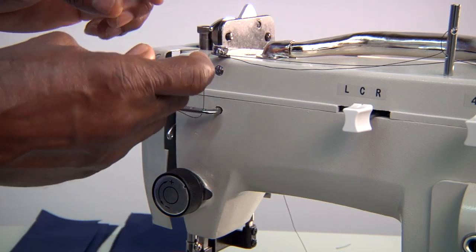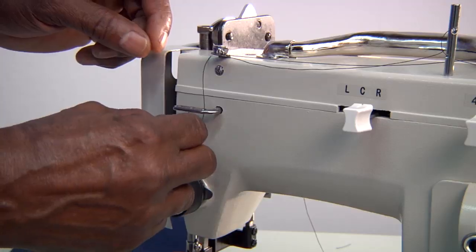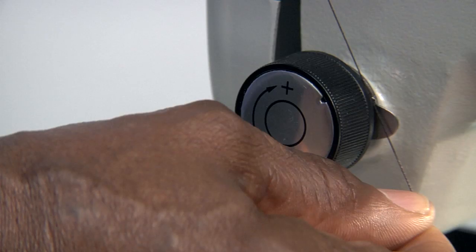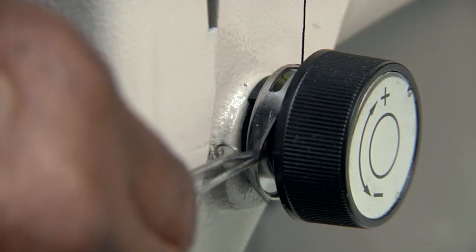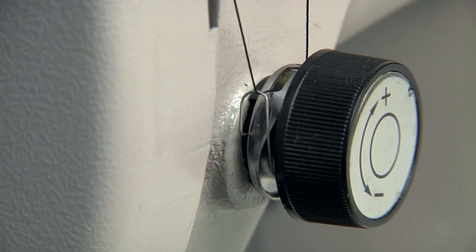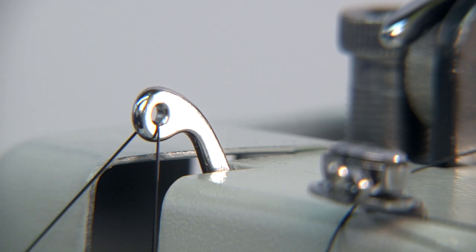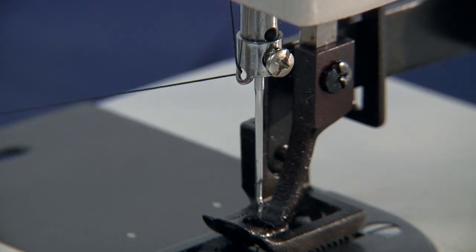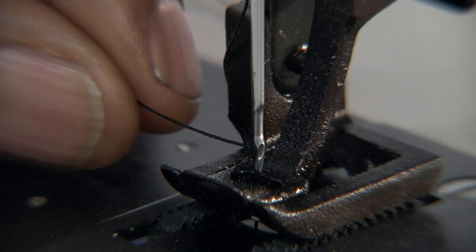Thread the needle by passing it through the thread guide left to right, between the two tension discs, and under the spring, and through the needle guide above the needle, and into the needle.